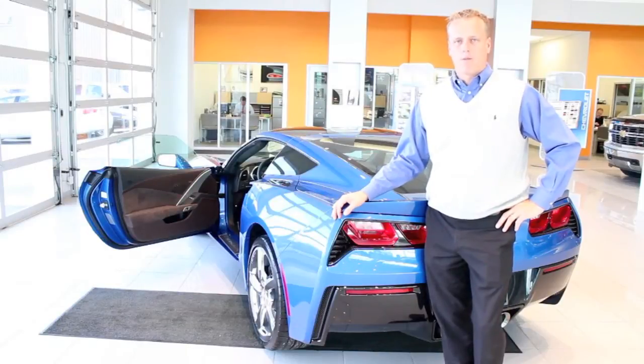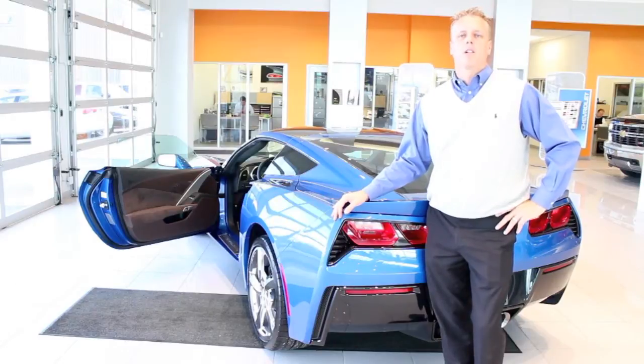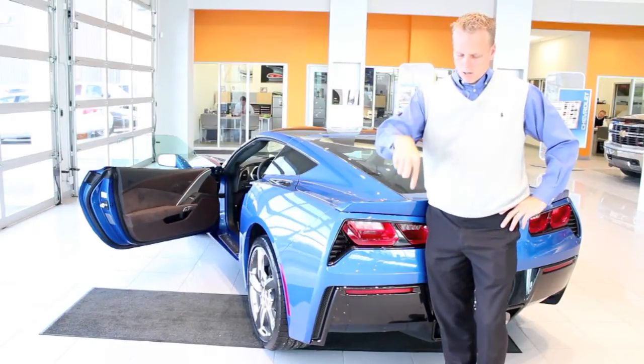Hey, Mike Davenport here, Louisville Chevy Dude, and before I tell you what this video is about, please don't forget to follow me on Facebook and Twitter and subscribe to my YouTube channel. All the links are right below here.